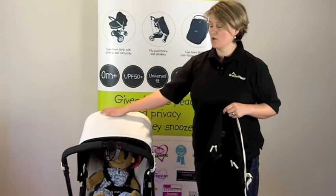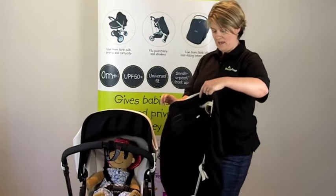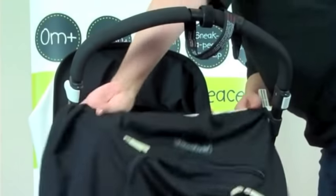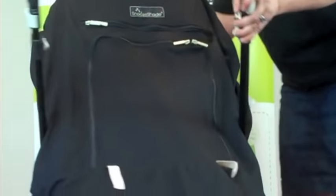This particular model has got quite a long hood — just retract it back slightly, then pop Snooze Shade Plus around the frame, pull it up and over the top.